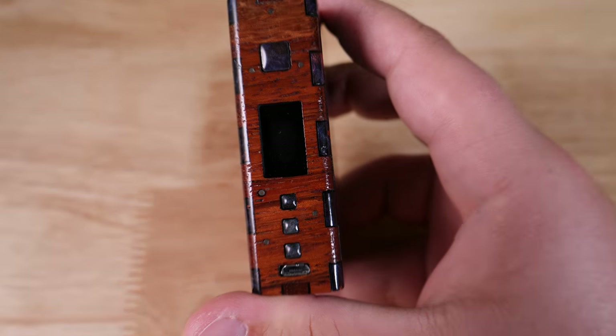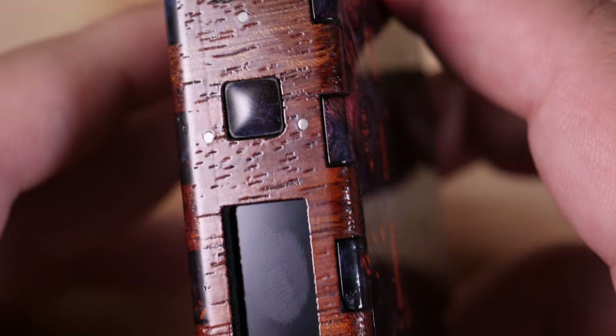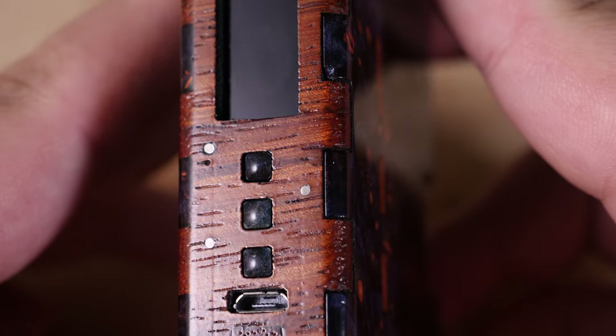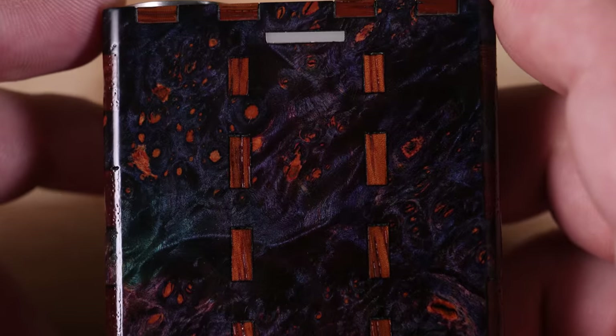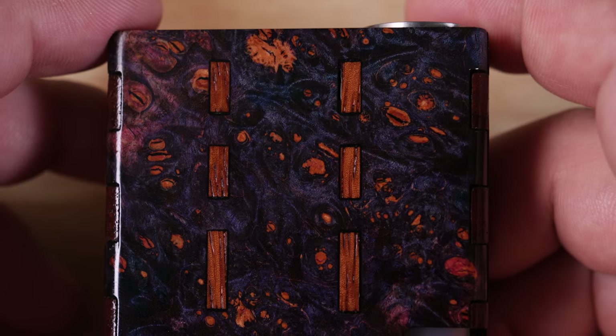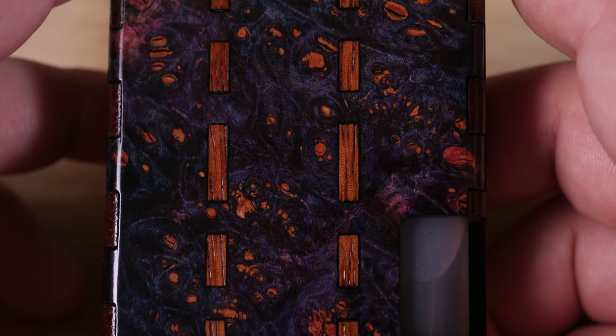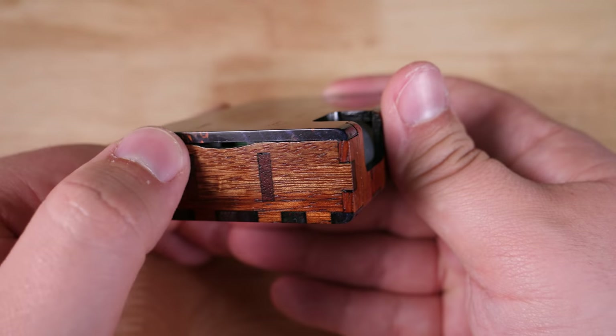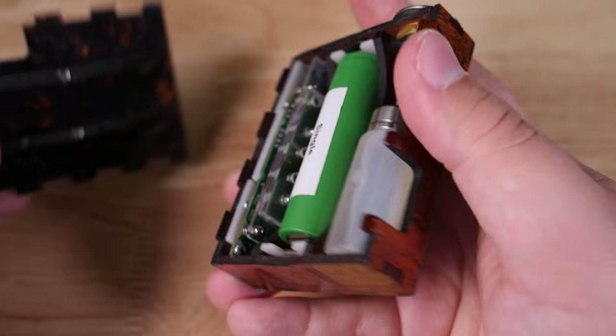Let me zoom in and get you a closer shot. Yeah, man, that's gorgeous — a closer view of this wood grain. I really hope this comes through on camera. I might have to do some adjusting in post.